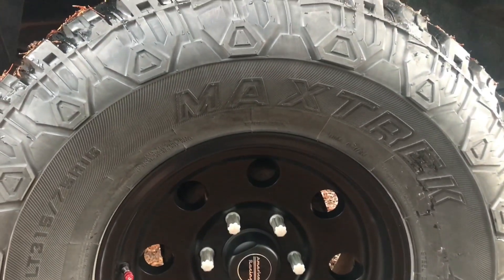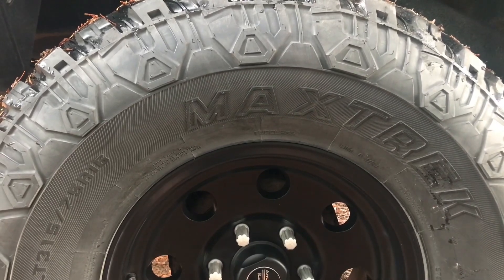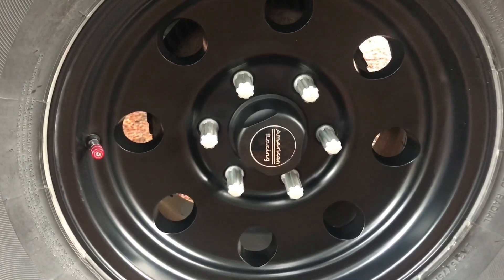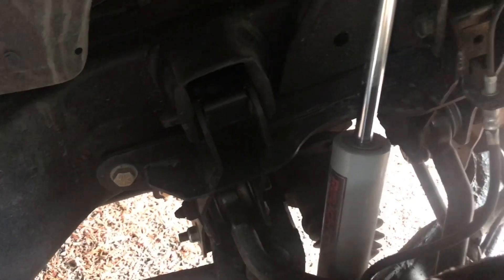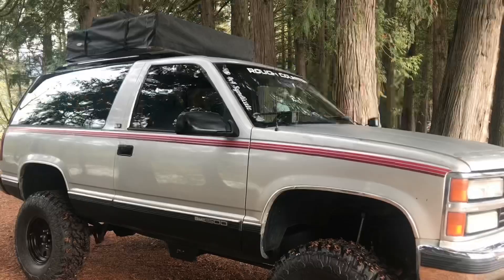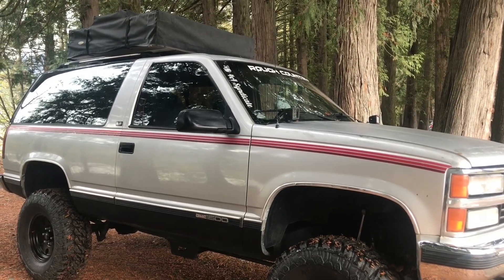His Yukon rolls on a set of LT315 75R16 Max Trek mud tires, running a set of American Racing rims. His newest upgrade is the Rough Country 6-inch lift kit. To get it shipped here from their warehouse, it was about $1,600.